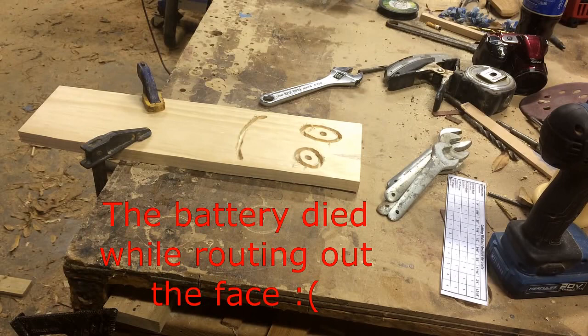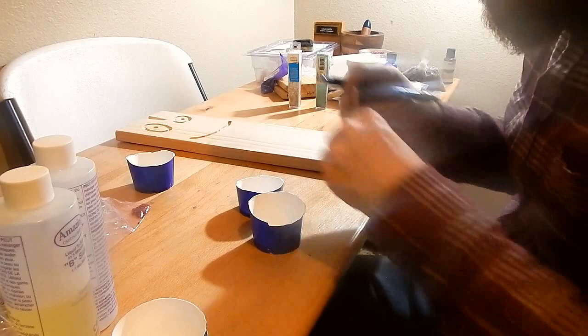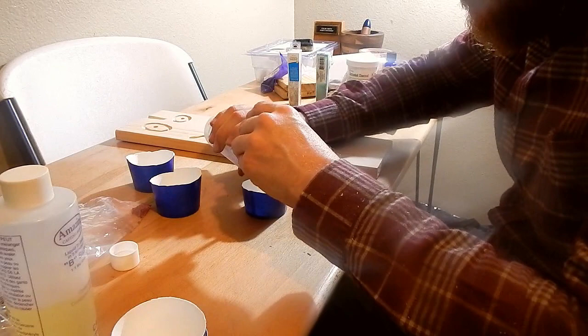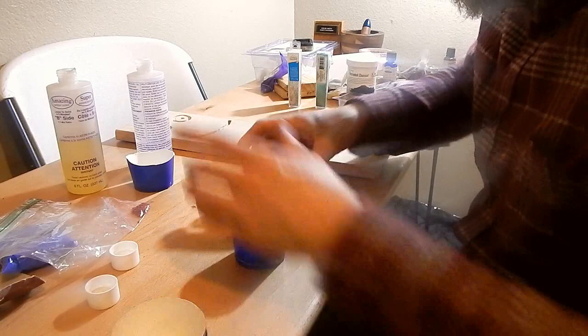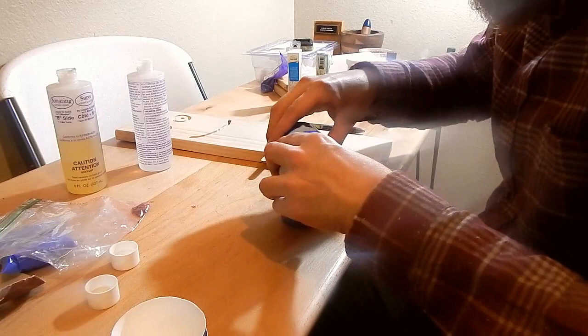I don't know if my camera got all of that, but that's pretty dope — that's about how I wanted it to look. I'm back at the house and I'm about to start mixing up the epoxy to fill those holes. This is a quick-set opaque epoxy so it dries really, really fast. A really important thing about your epoxy is once you put your two parts together, you start stirring it immediately and you've got to stir it for about two minutes.